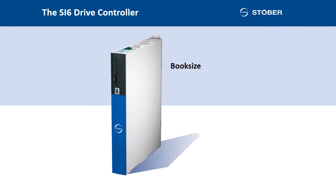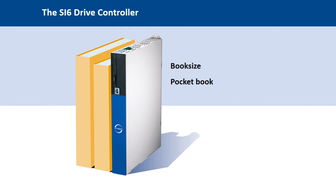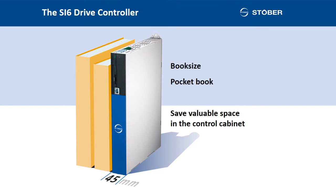As you can see, the SI6 drive controller has a book size format — you could also call it a pocketbook size. The SI6 is definitely the most compact drive controller on the market. It is only 45mm wide. And you know how little space there is in the control cabinet. The SI6 is small but effective. It has everything that you can wish for. The relationship between volume and power is definitely unbeatable.